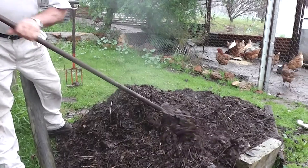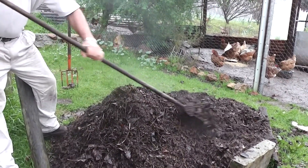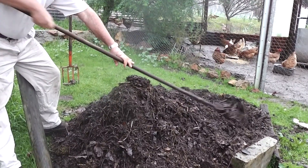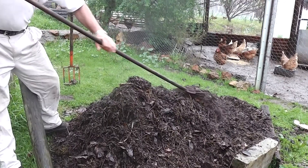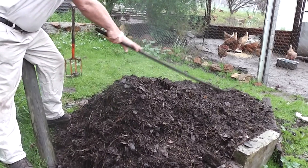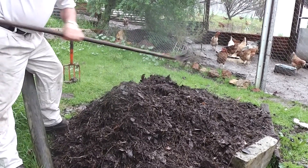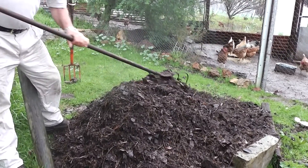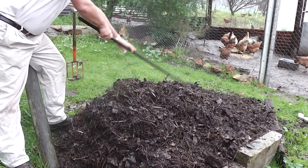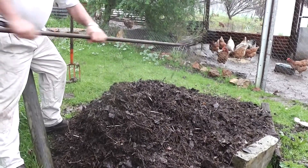This compost heap is only a week old — it's looking pretty good, eh? Well, it's got sheep guts, a dead chook, pig guts from two pigs perhaps, a lot of wood chips, a lot of leaves, a lot of hay, and nut shells. The leaves and nut shells are what makes good fungal growth.